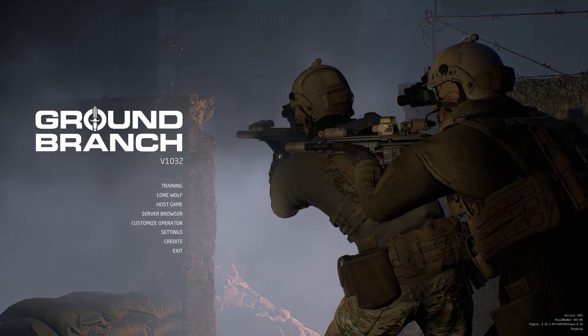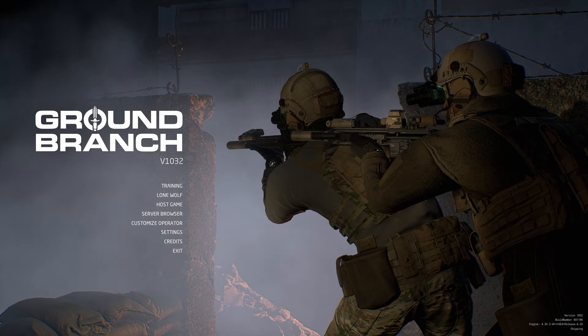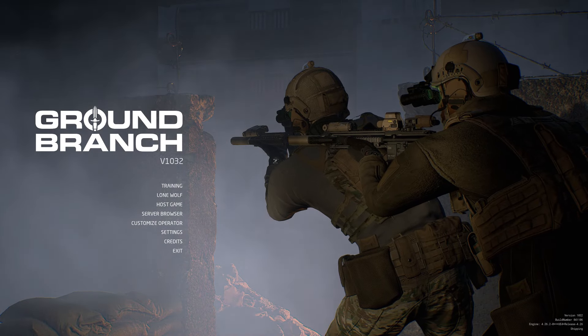This is part two of my four-part demonstration for tips and controls in Ground Branch version 10.32. Part two is for weapons and ammo.